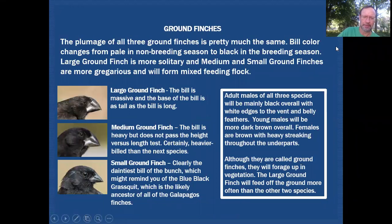Here we have close-ups of the bills of those ground finches. The large ground finch has a massive bill — very tall from top to bottom, forming a flat ridge with the top of the head, and the length is actually shorter than the height. The medium ground finch is similar but not quite as tall and not as short in length, so it's longer than it is tall. The small ground finch has a more typical finch bill — still wide at the base but considerably smaller. Of course there's variability between individuals, so there's plenty of room for debate on a trip.